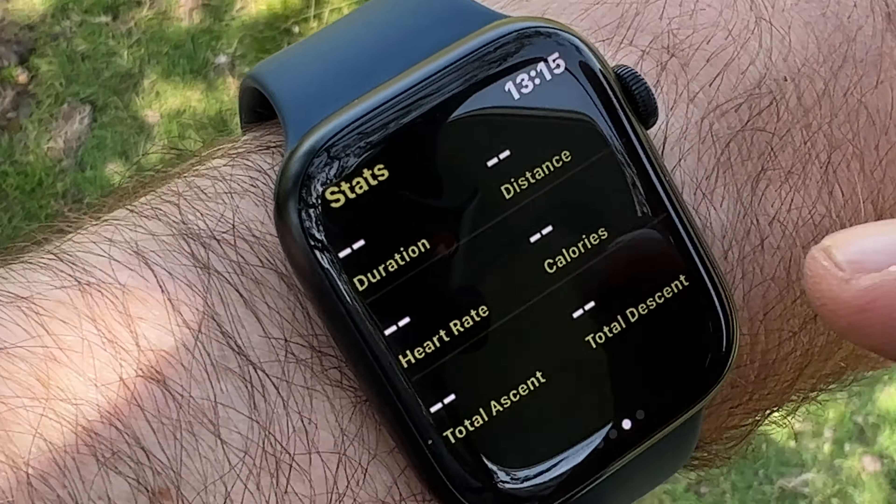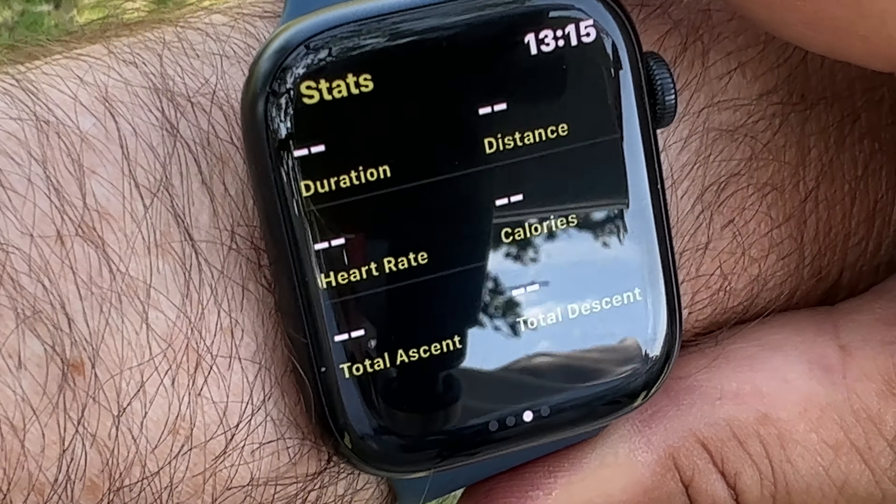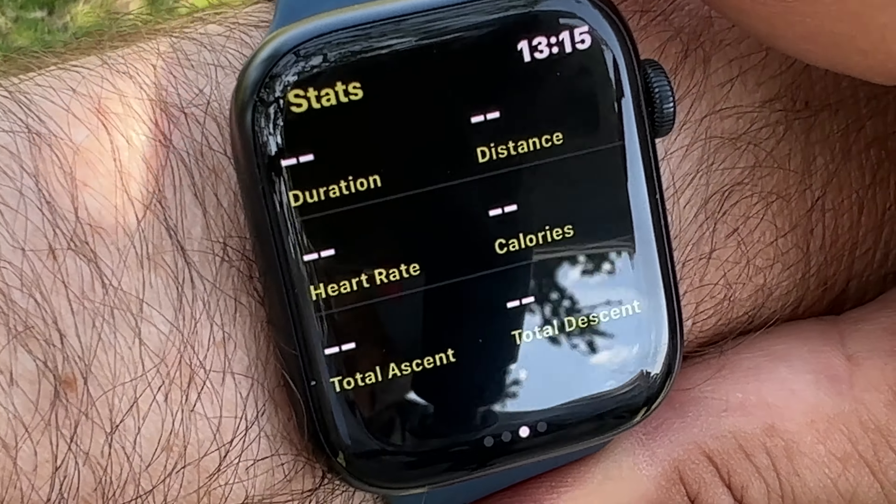You are fairly limited to what you can do. You've got some stats here which we'll take a look at later, and obviously your position and elevation. You can also record a track.